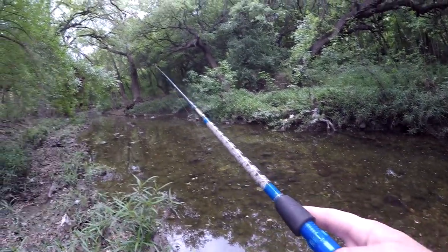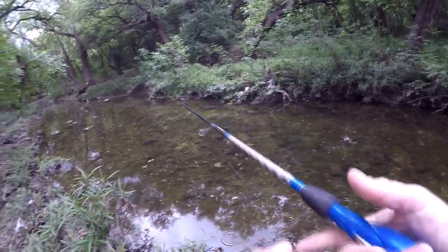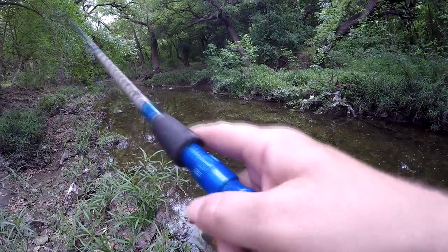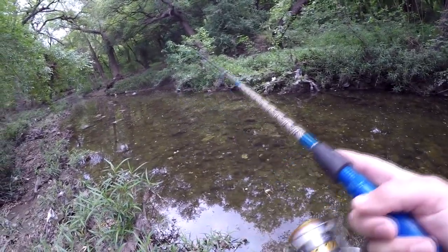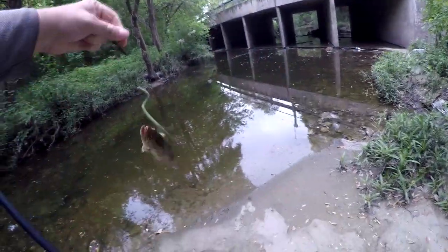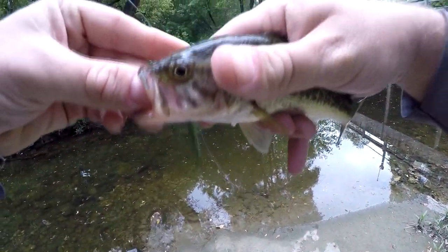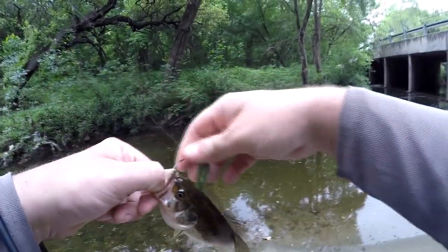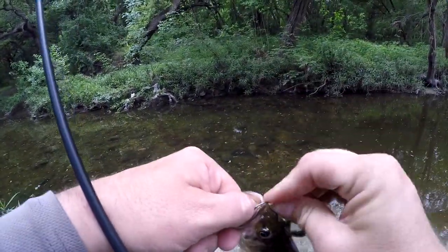Something swirled on it as it hit the surface. He's chasing it — he's on it, got him. It's a little one, but it's a bass. This is not the two-pounder I was trying to catch today, but it's probably about the same size as the other one I saw over here. He chased it all the way up into the shallows and you could see his back coming up out of the water following it.